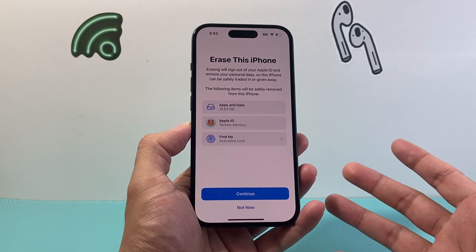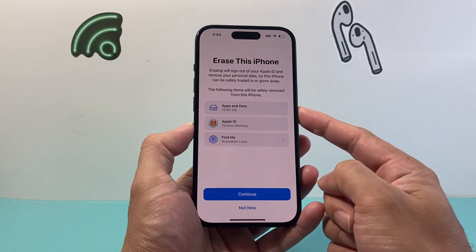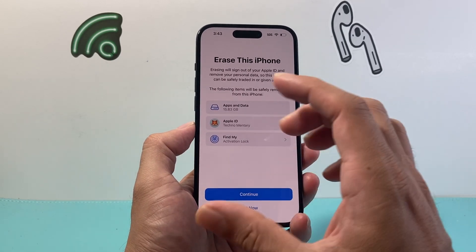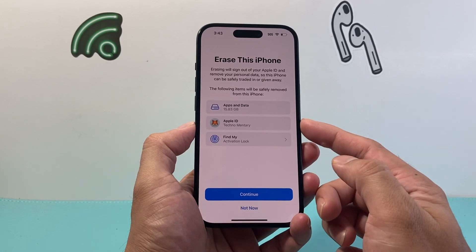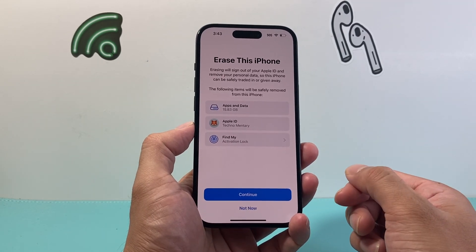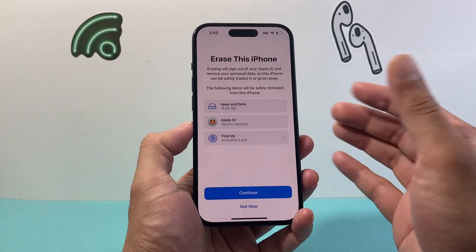When you do that, it's going to tell you what's going to get erased or wiped out on this iPhone — things like any apps you downloaded, any of your personal data from photos, videos, documents, and music. Also, it will wipe your Apple ID once you enter the password to remove your Apple ID account, and it will also turn off Find My so it's not linked with your account any longer.